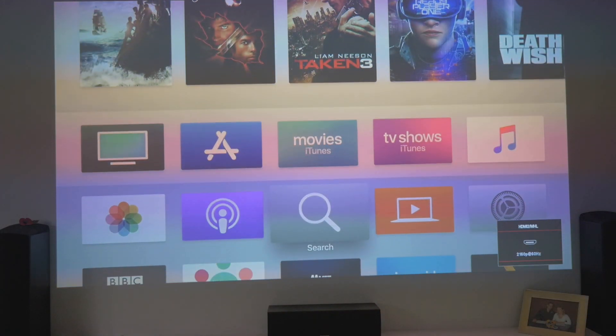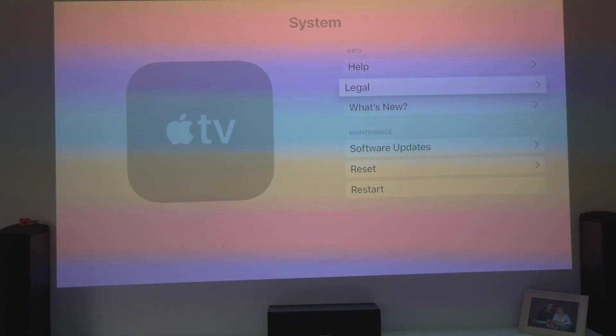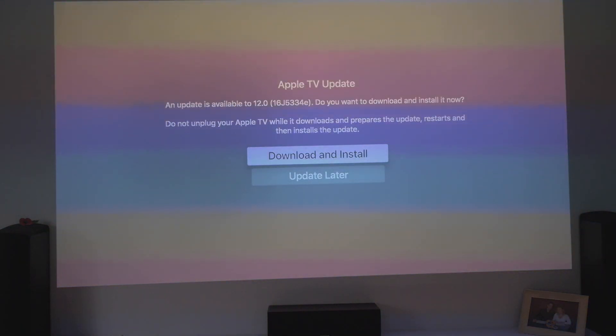Let's go back and now let's do the update — this will be fast-forwarded in the video. System, software updates, update software, download and install. I'll see you once it's done.